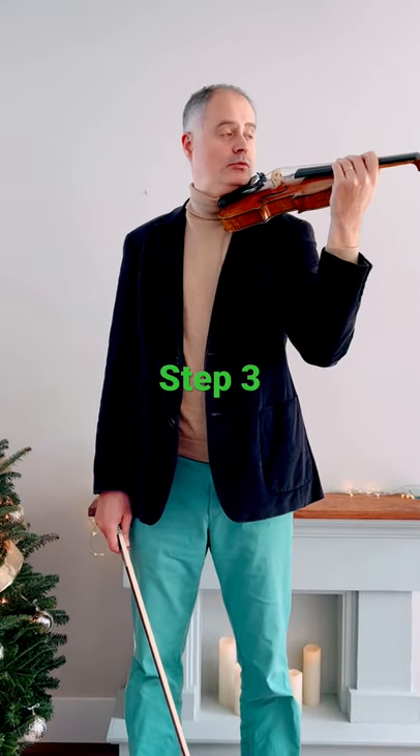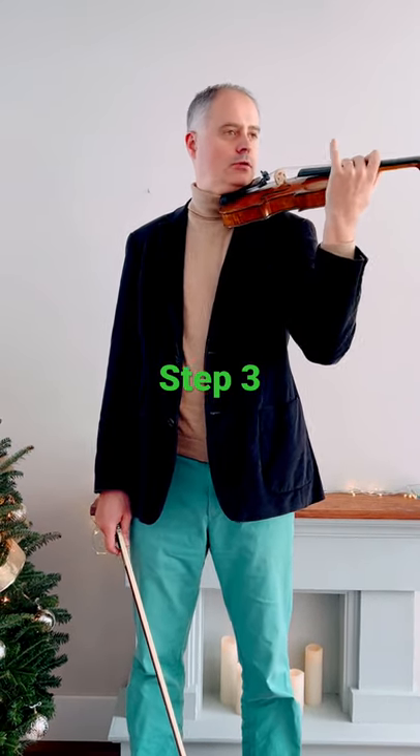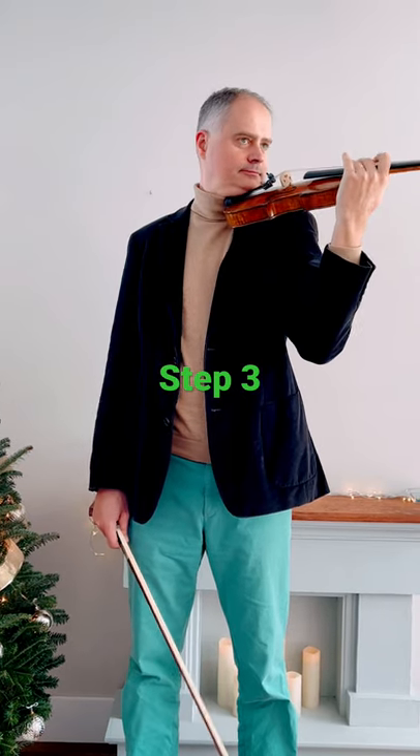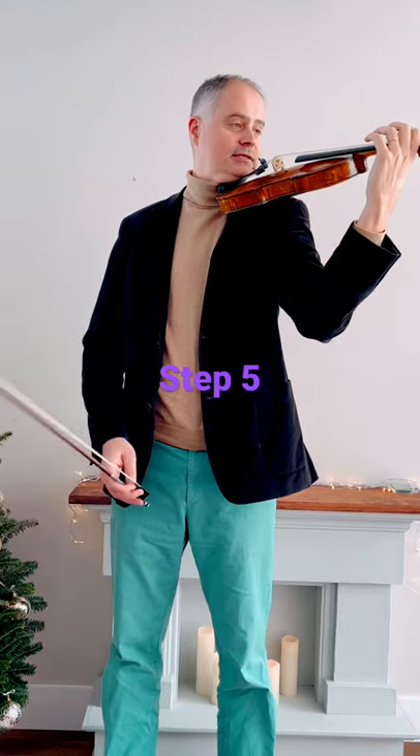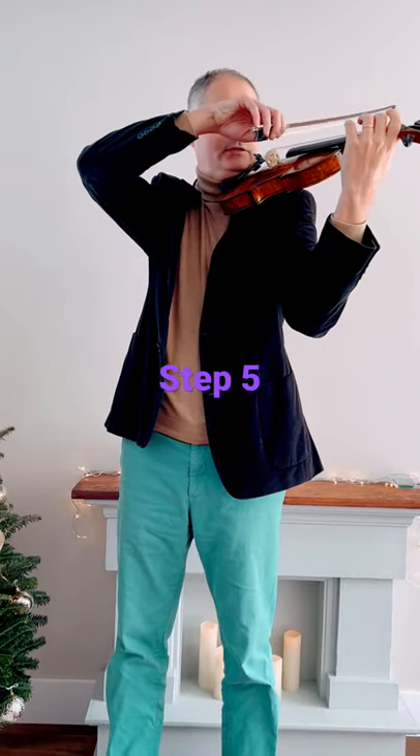Step three: put it on your collarbone — not shoulder, collarbone — nice and tight. Step four: adjust. Make sure it's really comfortable. Step five: let's go.